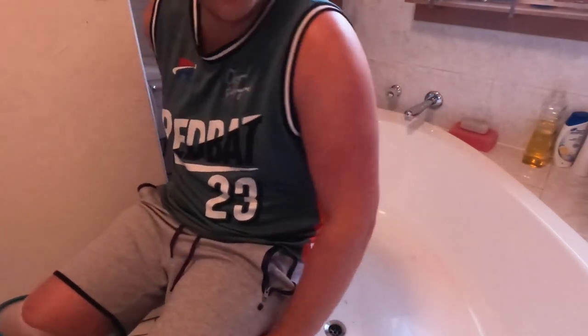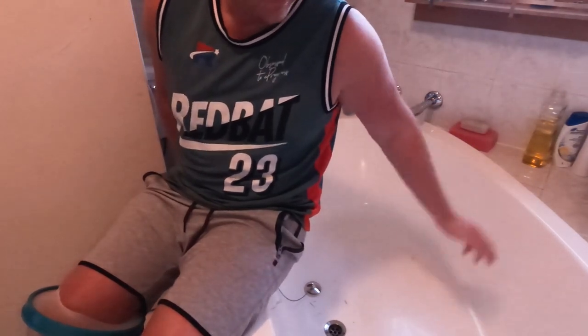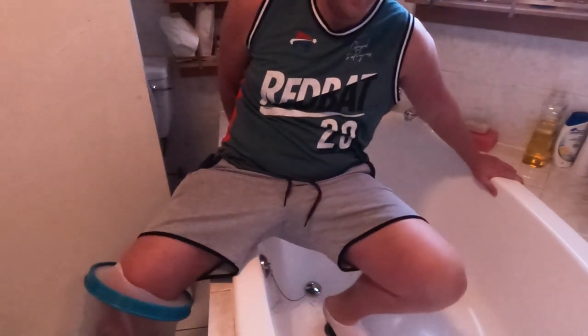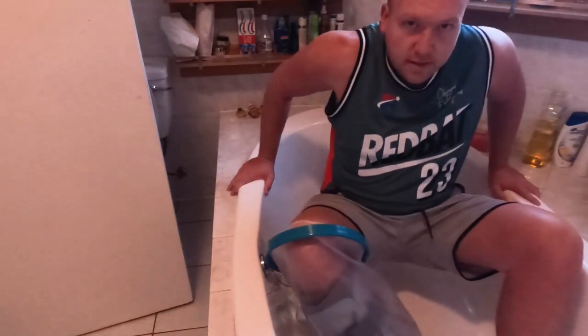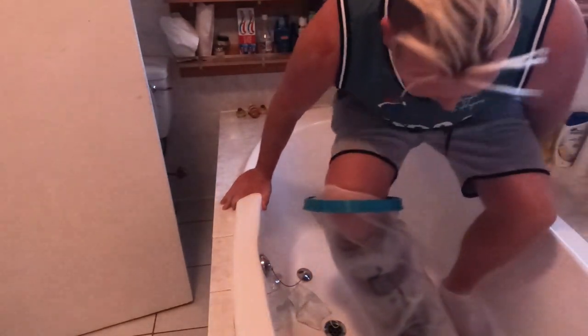To get into the bath you need to be a bit of a gymnast, but this is the safest way I've found without slipping. I have an oval bath that's quite wide — a smaller bath might be easier. I lean on the edge, step in with my good foot, then bring my bad foot in. I used to sit on the side and just sponge bath and rinse off, but now I'm able to get right in and keep the boot in since it's waterproof.